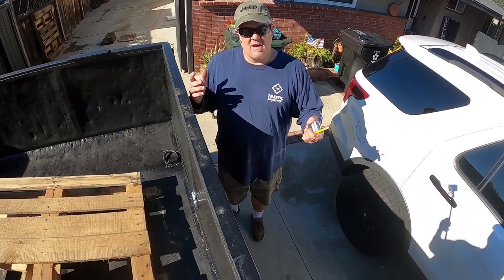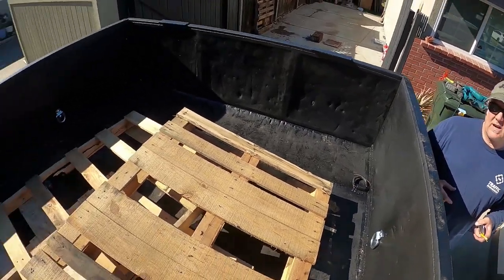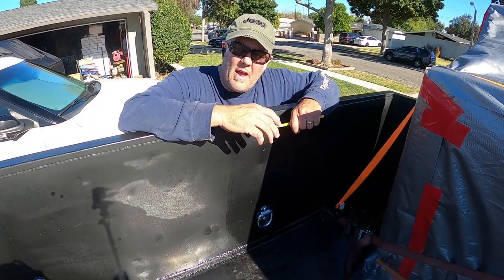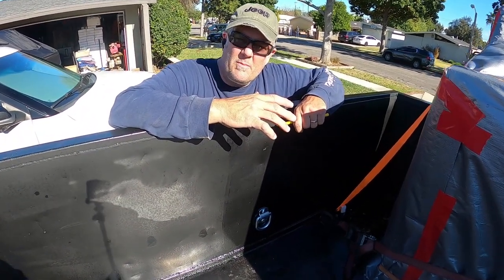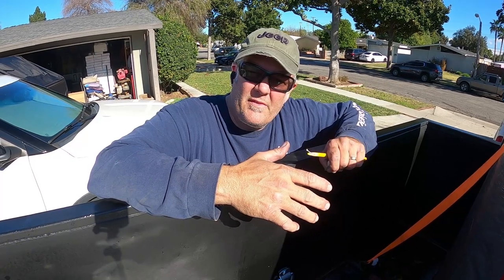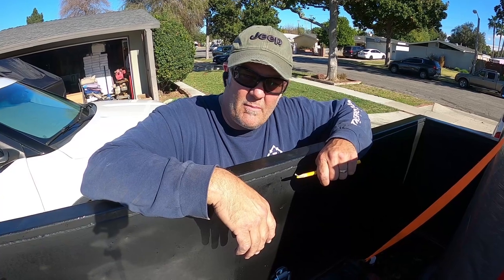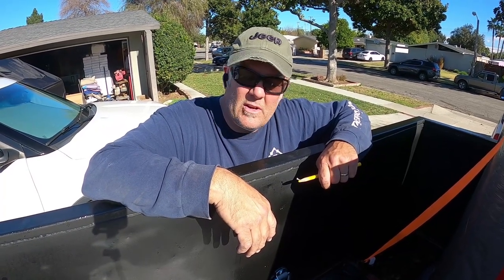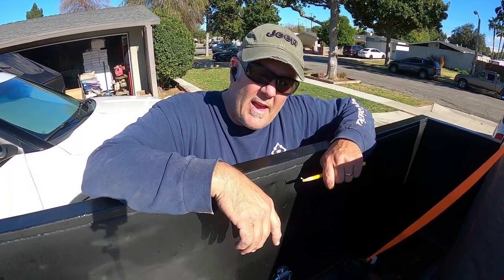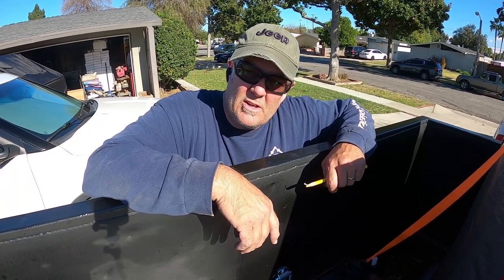There we go, guys — we got all the tie-downs done. It only took us about an hour to drill them all out and bolt them all in, and we are ready to tie down any kind of load in this trailer. I priced these out on Amazon Prime and the cheapest I could find for half-inch D-rings with brackets was almost $5.50 a piece for like a 10-pack. I got these at Harbor Freight for about $4.25 a piece and they're heavy duty. Thanks for watching — check out the dozer videos and stay tuned, we're going to be moving out of California here real soon.